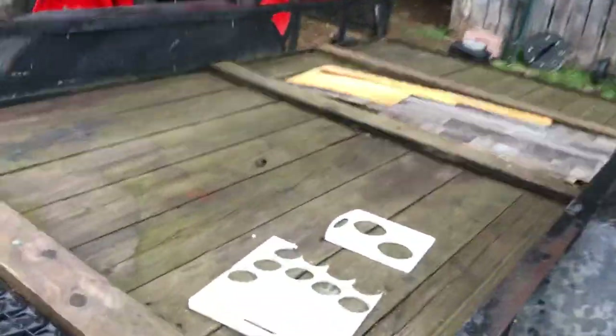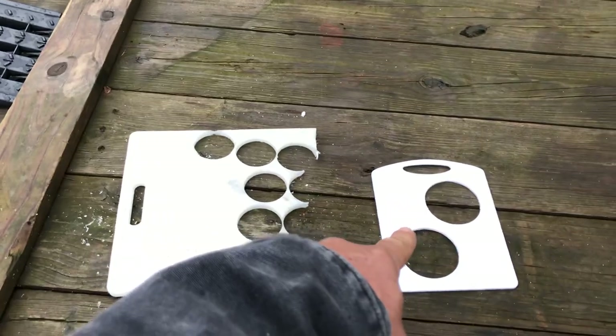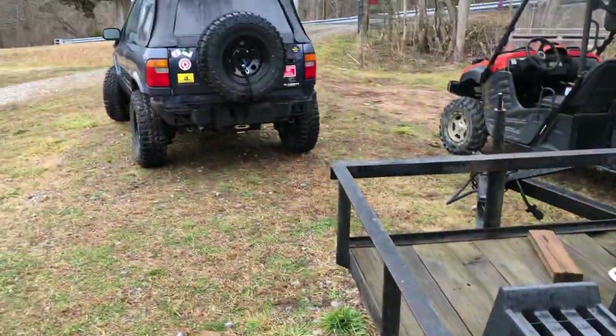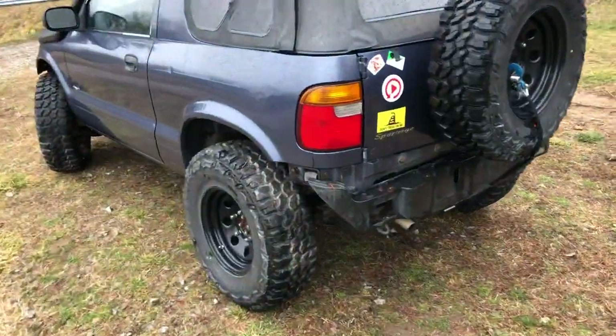There are eight body mounts. All you want to do is cut eight of the smaller size and eight of the larger size, and you'll end up with 16 little circles. The body studs on these things are nine-sixteenths of an inch.